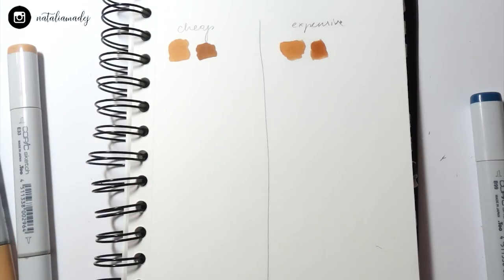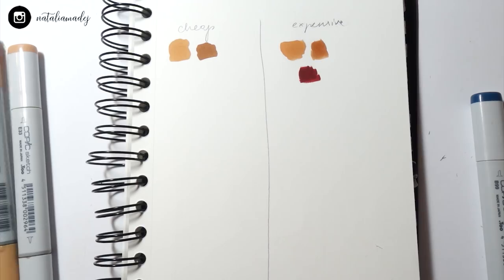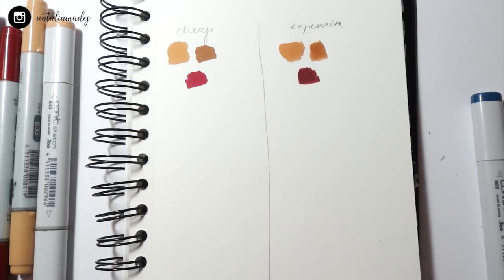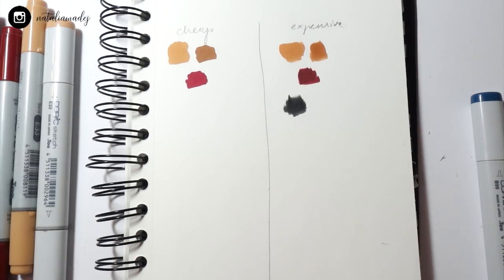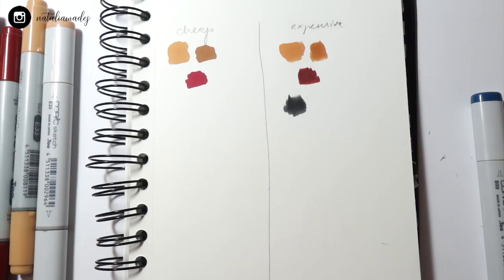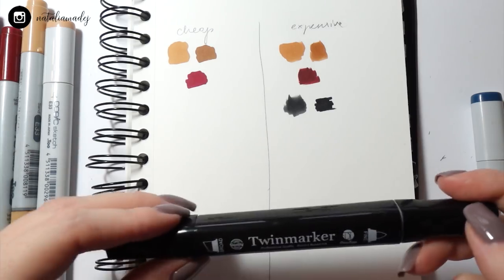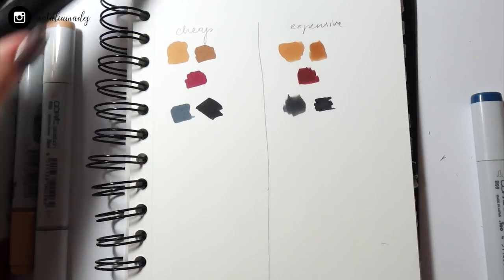So we have the skin tone color. Now for lips with Copics — dark red — and for the equivalent, a twin marker. For hair color I'll need two colors: a lighter one and black. I'm going to use these from Promarkers for the expensive side, and for the cheap side also twin markers. The colors look really similar, so I'm very happy about it.